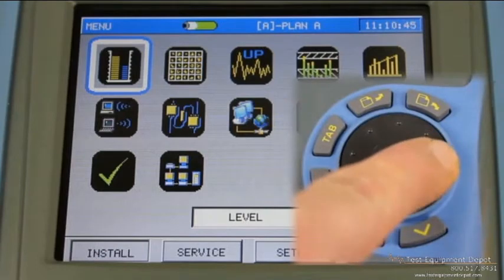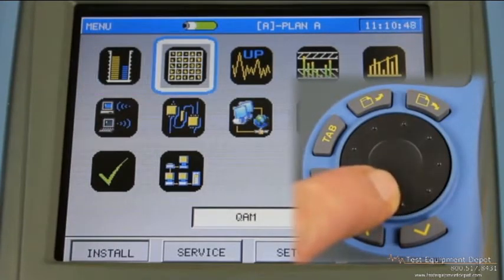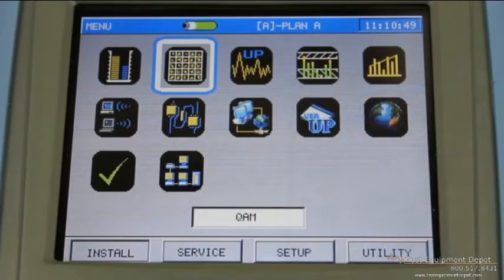The next icon is the QAM icon. This is a full featured QAM analyzer with the constellation. It will give you the MER, BER pre and post, and it also has a nice function called QAM EVS that allows you to essentially look underneath the digital channel if you've got, say, an off-air carrier interfering with a signal that's bleeding into your wiring.